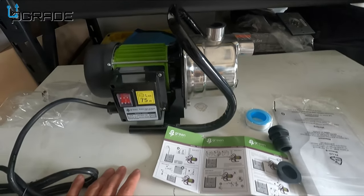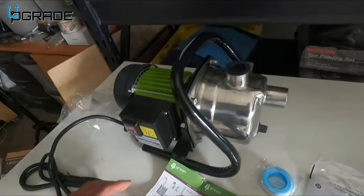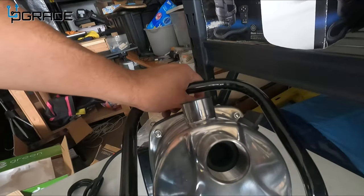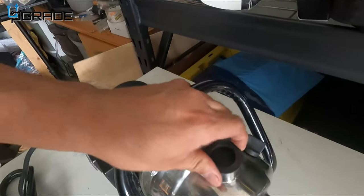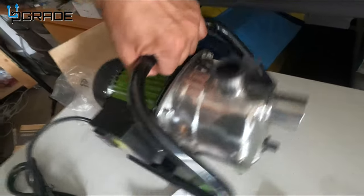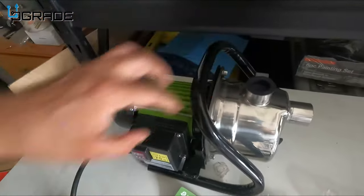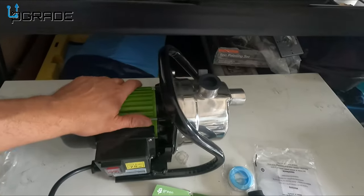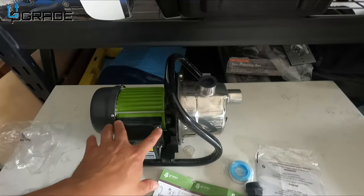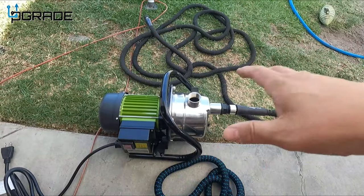Let's take a look at the pump itself: drainage on the side, a pump port on the end, another port here, and then where the water actually comes out. It has a nice, strong, heavy-duty handle. It weighs about 10 to 15 pounds and is built with durable aluminum and stainless steel components.